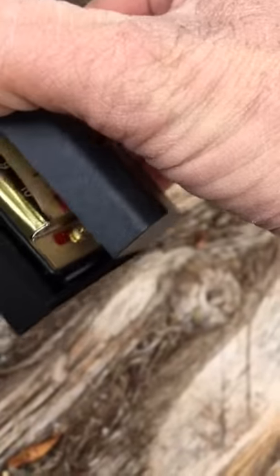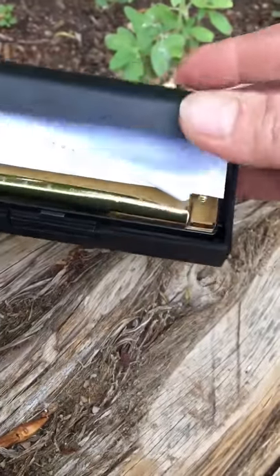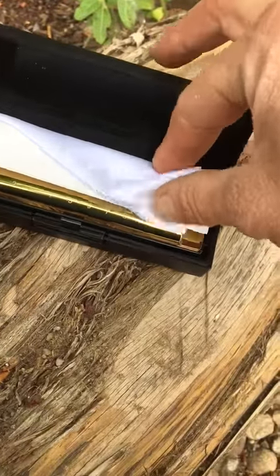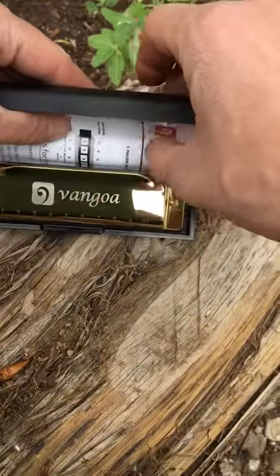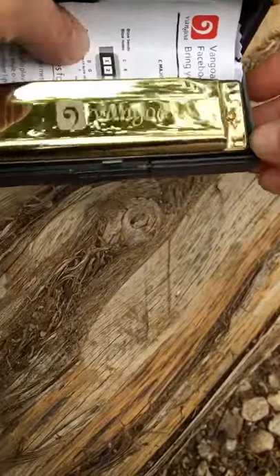So this just pops open like that. It's a nice little lock. The clock, instructions — it is shiny.